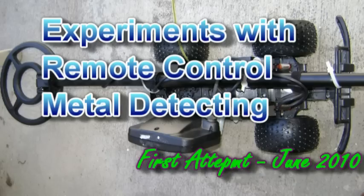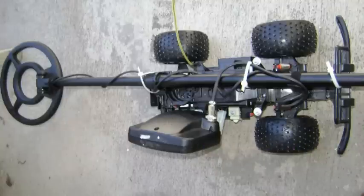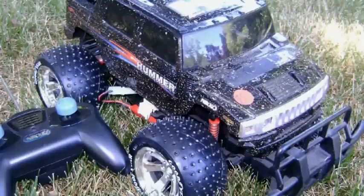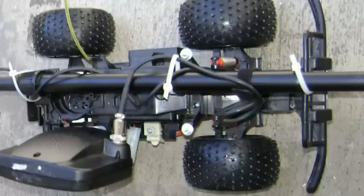I'm thinking of experimenting with connecting a metal detector to a remote control vehicle, in case someone has arthritis or mobility problems and still wants to go metal detecting. The idea is to attach a metal detector to one of these remote control vehicles, take the cover off, and see if that works just by latching it onto the chassis.